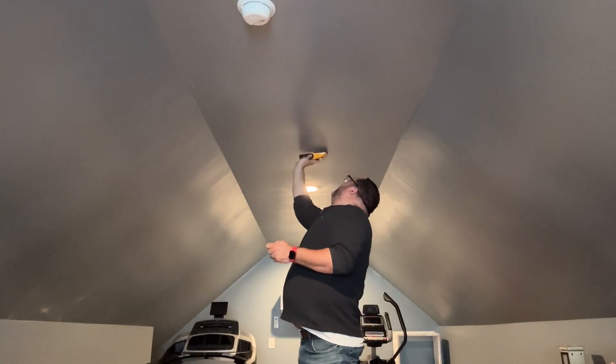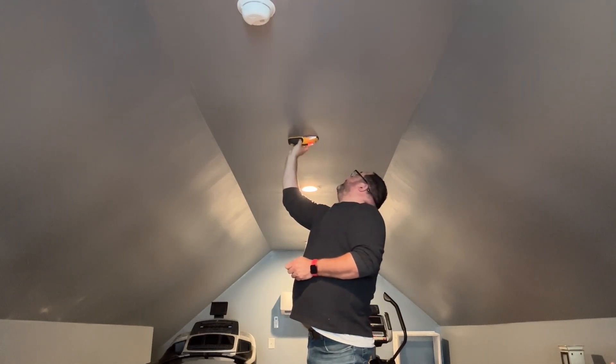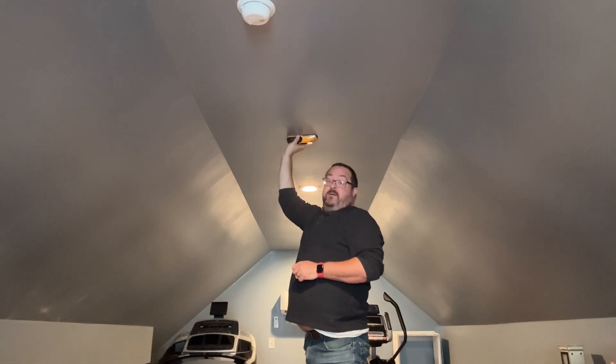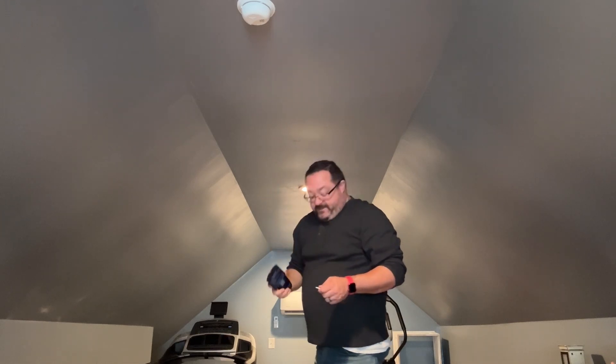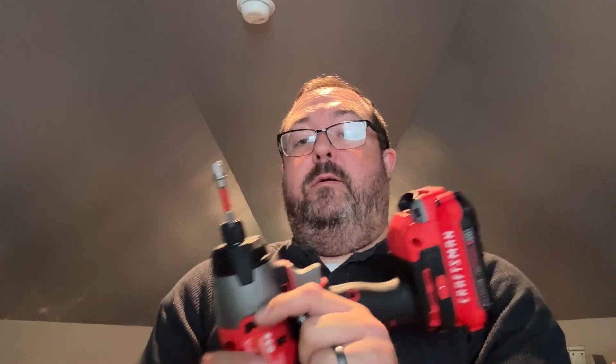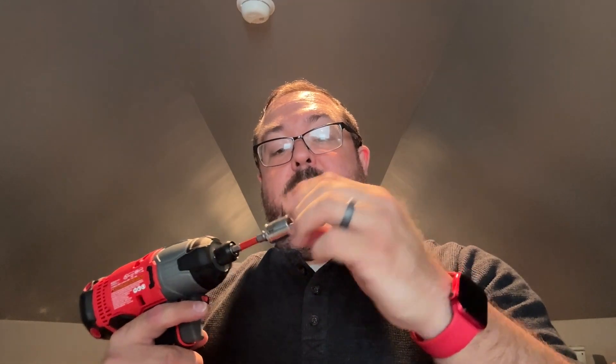How do you find a stud? Hear that tone? We verified that is where the stud is. I'm doing this the super easy way — I've got a little impact driver with an adapter and a 13-millimeter socket, and 13mm fits these lag bolts perfectly.